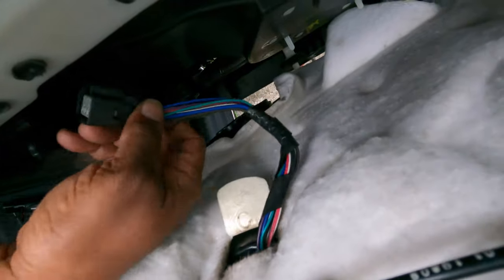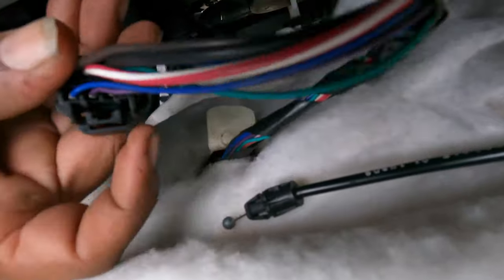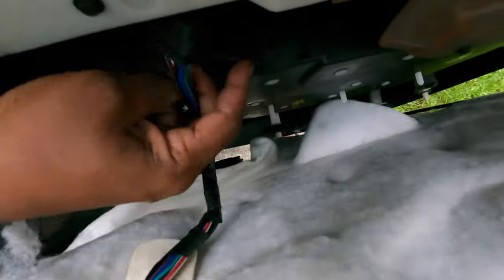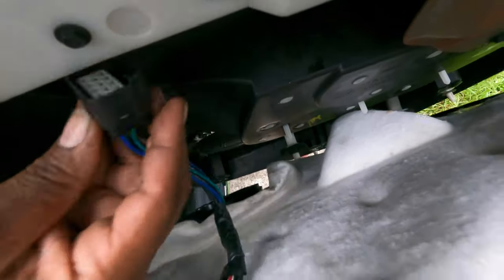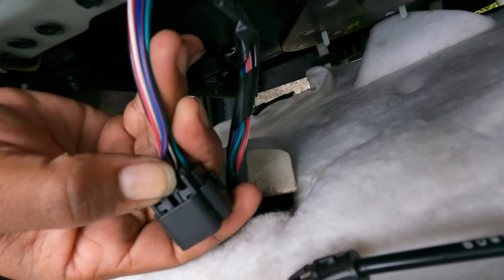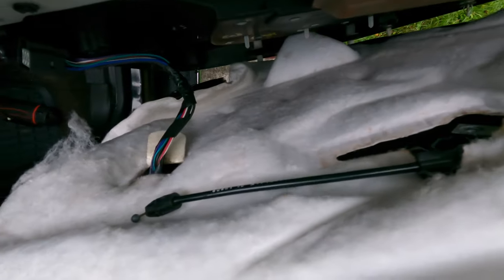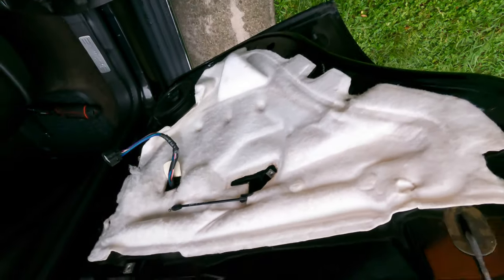The other thing you'll have to do is this harness right here — I've got it already unplugged so you can see what it looks like. All you do is push that back tab, and you'll slide that harness out. That's connected to your window switch under that panel. Just reach back there, squeeze it down, pull it, and it'll come straight down. Once you get that separated and your handle release cable, the whole door panel will just pull off.